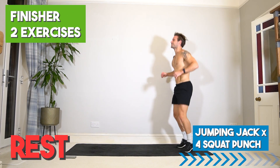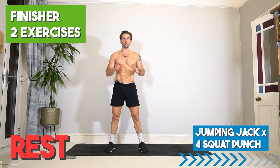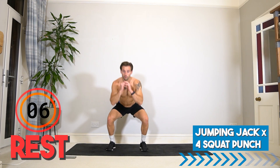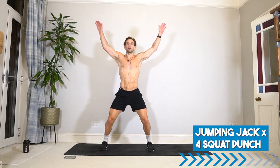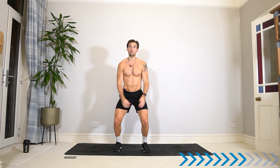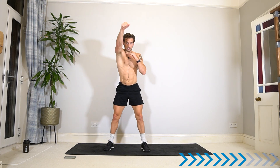Well done — awesome work. Take your normal 20 seconds rest and we go for two new exercises. Let's take it to the squat punch with a jumping jack combo: four reps jumping jack, then four squat punches to each side, then repeat. Leave it up to you — your timing, your count — or try and copy me. Same timing: 40 seconds work, 20 seconds rest.